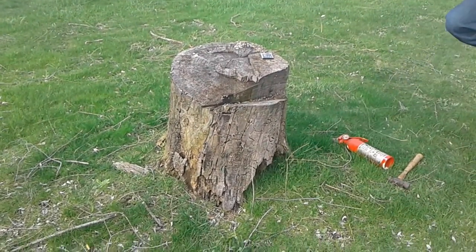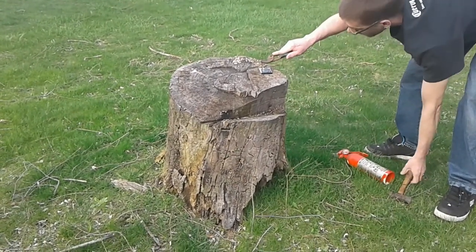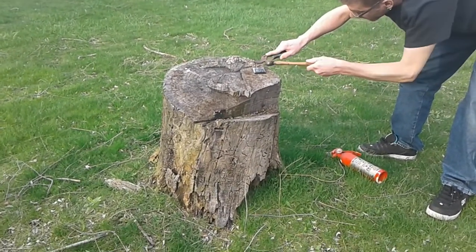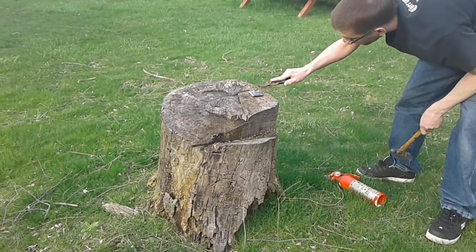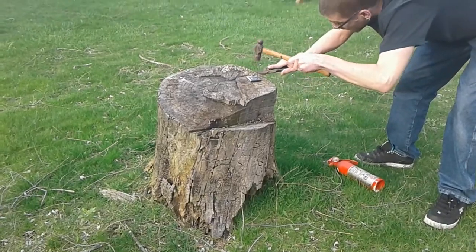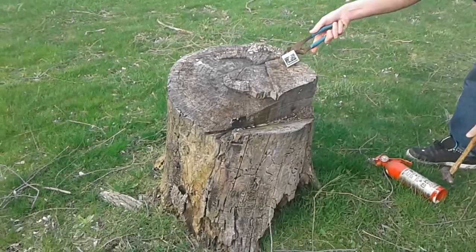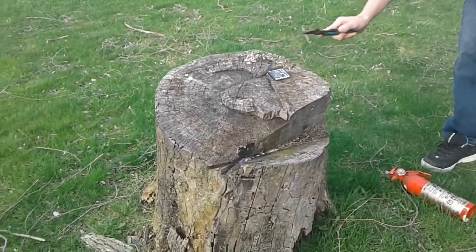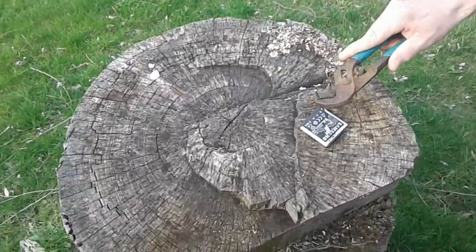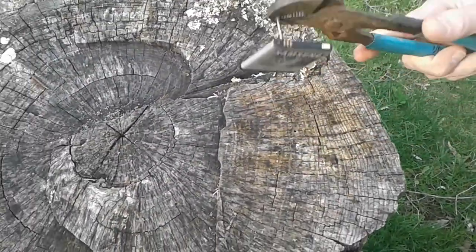Oh dang, that thing's hot. It's definitely doing something. Not really at all what I was expecting. Can I get a little closer? Yeah, because if it was going to violently react, it would have violently reacted by now. All I got was like a little poof of smoke. See this? Didn't really quite react like I was hoping.